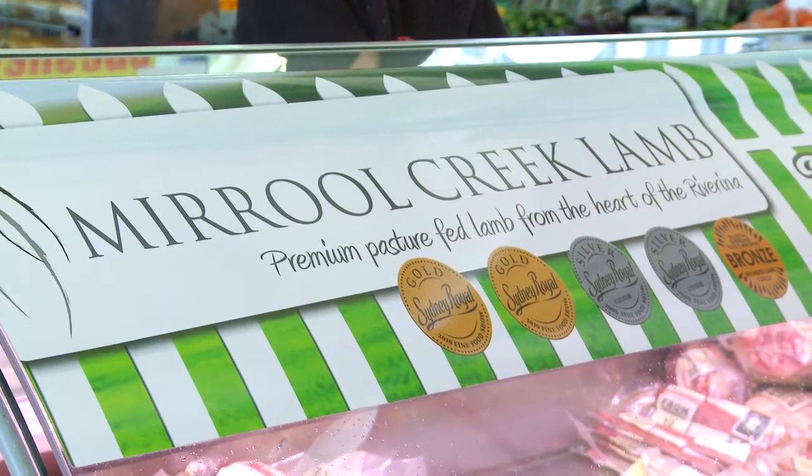Welcome to Healthy Eating. I'm here at the Farmers' Markets with my favourite lamb supplier from Merrill Creek, Sam. Can you tell me a little bit about Merrill Creek and your philosophy?